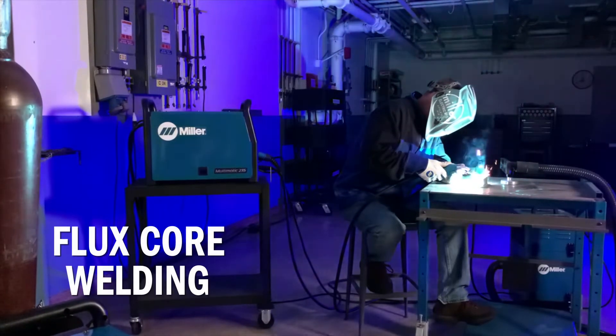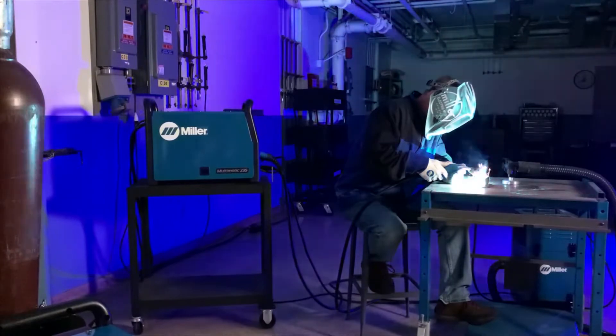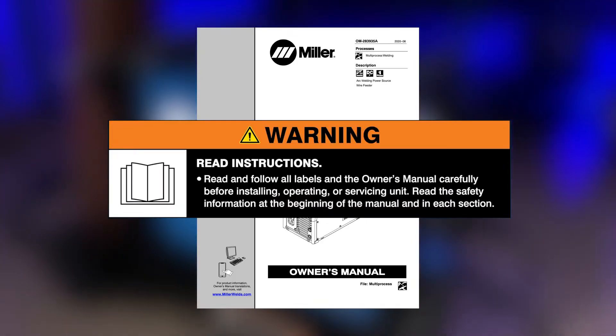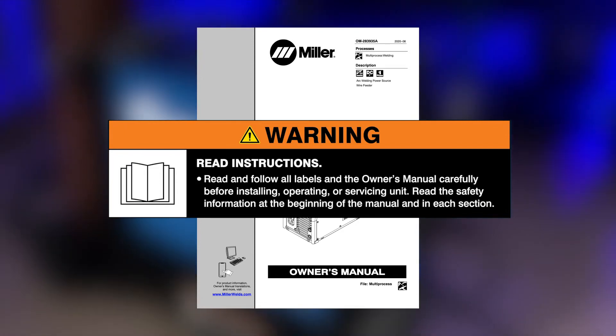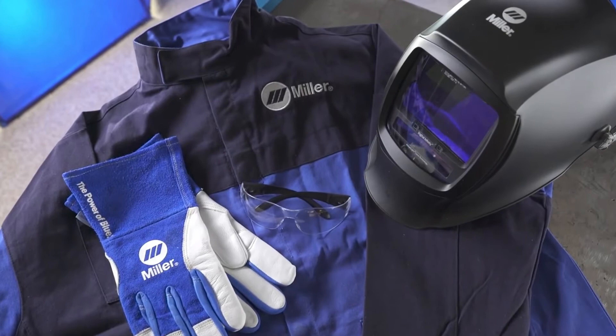Let's set up your Multimatic 235 for the self-shielded flux core process. Read and follow all labels and the owner's manual carefully before installing or operating your machine. Remember to wear appropriate safety gear during setup and welding.